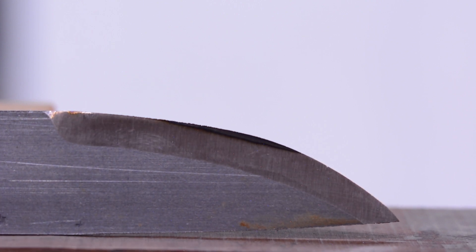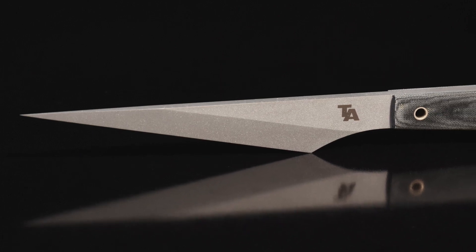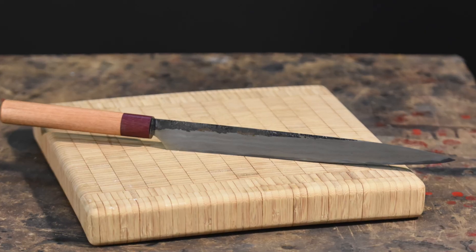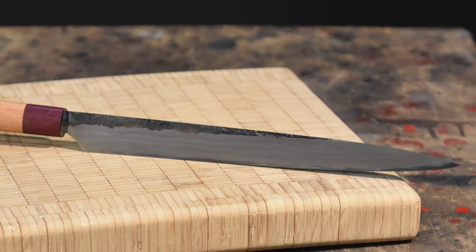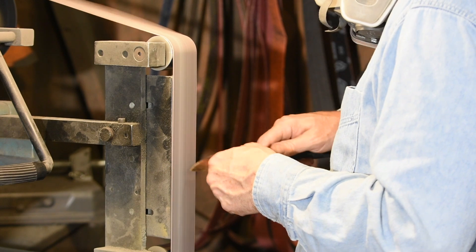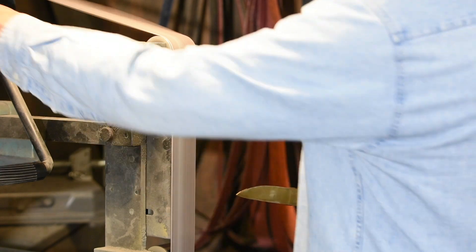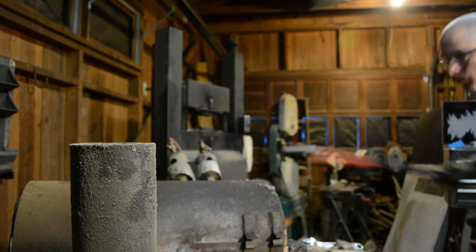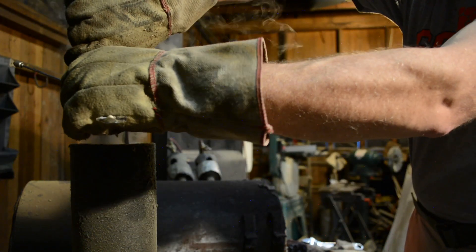Everything I'm saying about Scandi grinds applies to chisel grinds too. The difficulty of removing that last little bit explains why most Japanese cutlers use big water-cooled rotary stones for grinding their blades. Almost no western knife makers own these. The way to get around it is to be patient — you're going to have to thin that edge down the last little bit after heat treat. If you heat treat an edge that's been ground to zero, you'll almost certainly decarburize a tiny portion of the cutting edge, leaving it soft and weak.